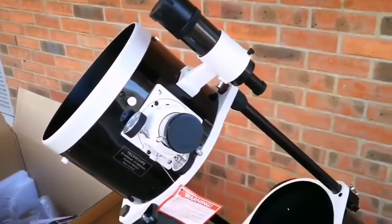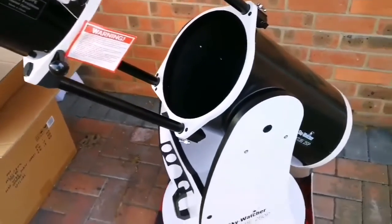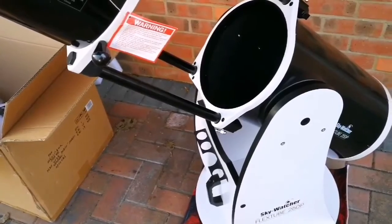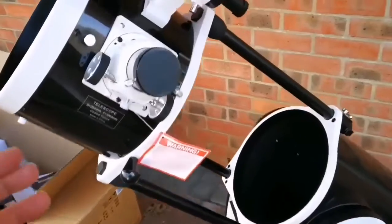I cannot stop admiring the ease of installation in this telescope — everything is so easy to work with. With telescopes, you know that even the smallest one with the German equatorial mount is a pain to work with. But this is such a giant telescope and it's so easy.